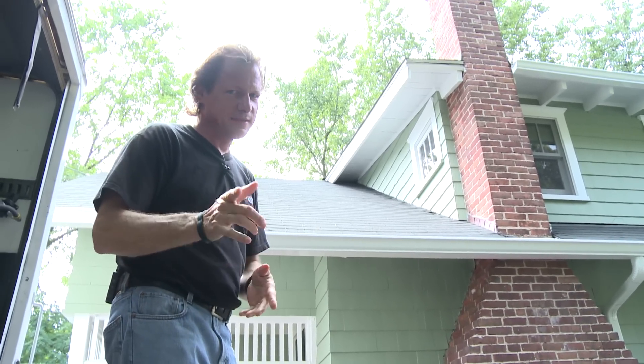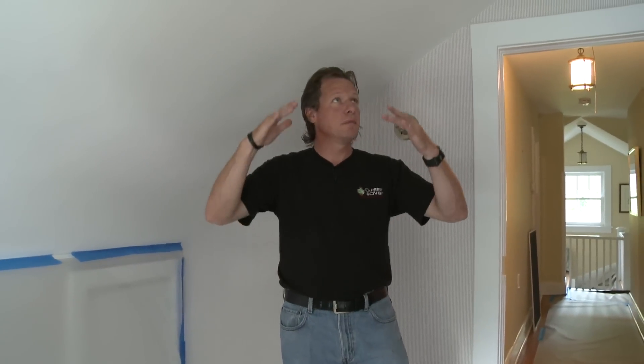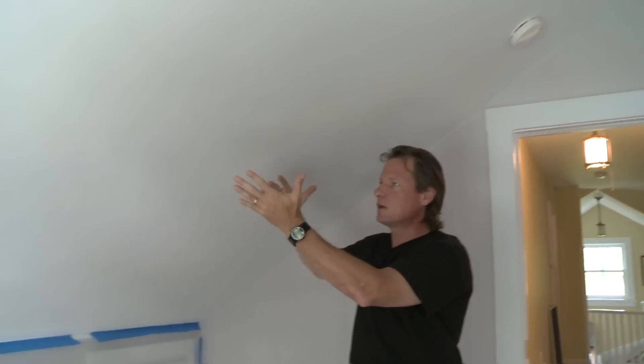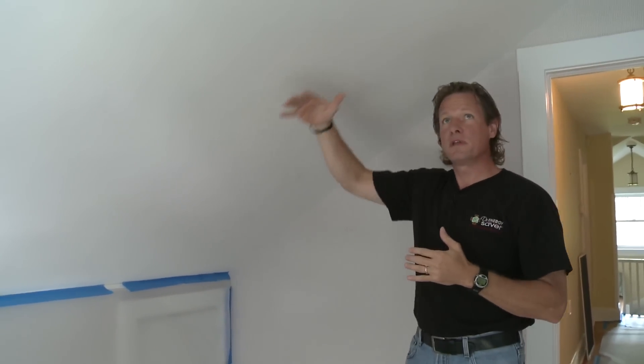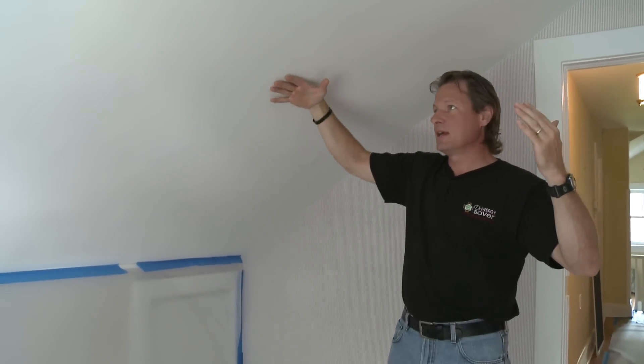But with what we're going to do today, we can solve this problem. Here we are in the front room of this home and the homeowner was complaining that this room is too hot in the summer and too cold in the winter. We can see we have cathedral ceilings here, and these ceilings are typically not insulated properly — ventilation running through the rafter bays causes wind to wash the insulation that's there. So what we're going to do is insulate this ceiling.